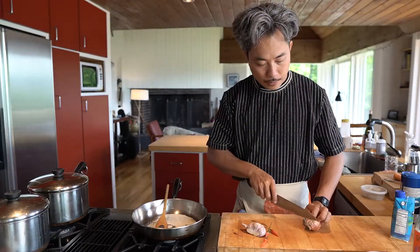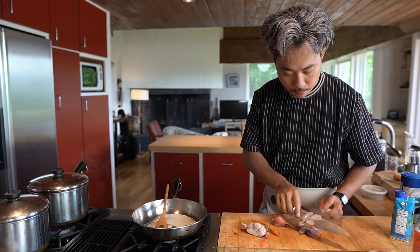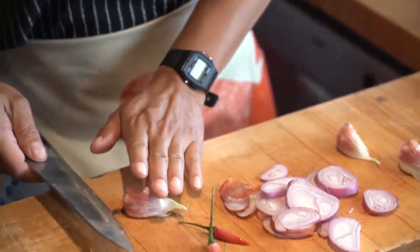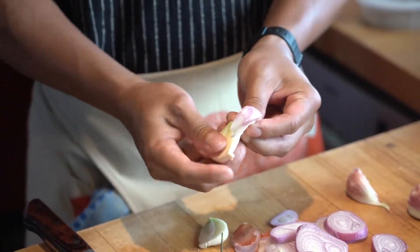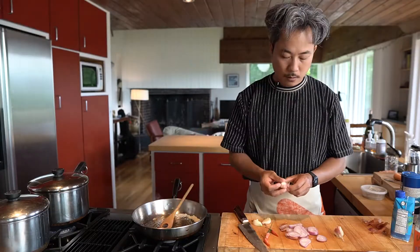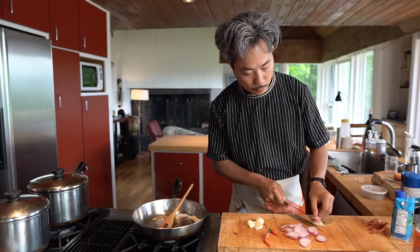At the same time, you can cut some shallots in slices — not very thin, not very thick. Now some garlic. Fresh garlic from the farmer's market. We use it for all pieces now. Cut it in half, then peel it. You can see the sugar is melting right now, so keep stirring it. If you get small garlic, keep it whole, but this is really big garlic so you can cut it in half.